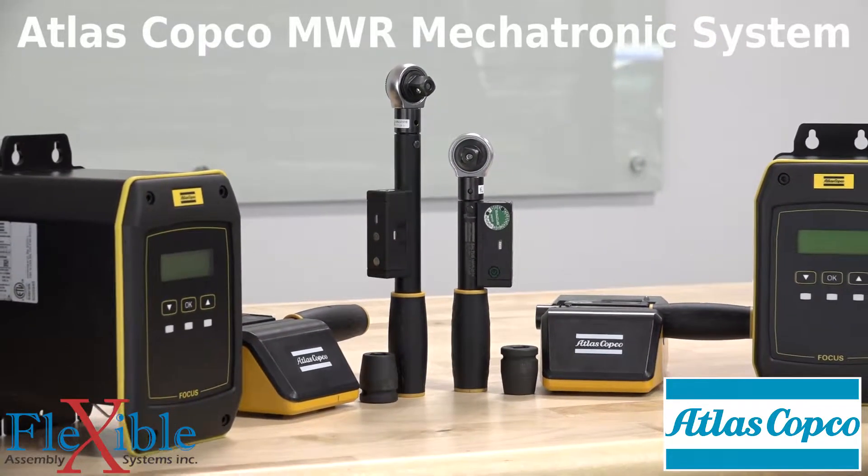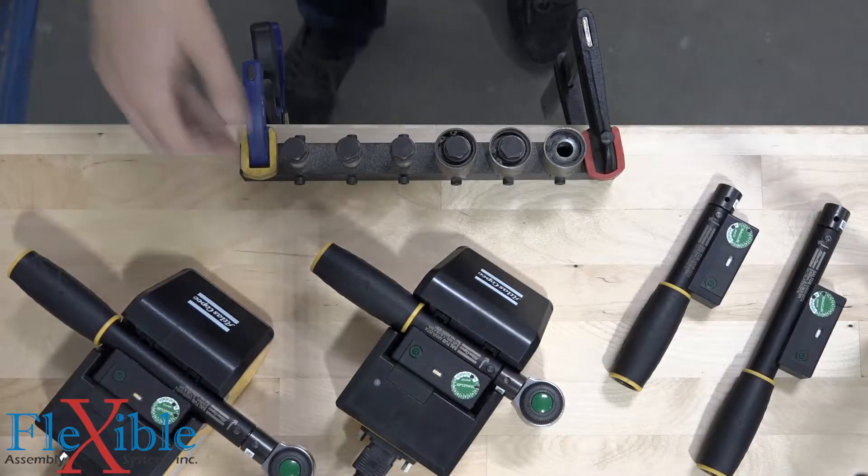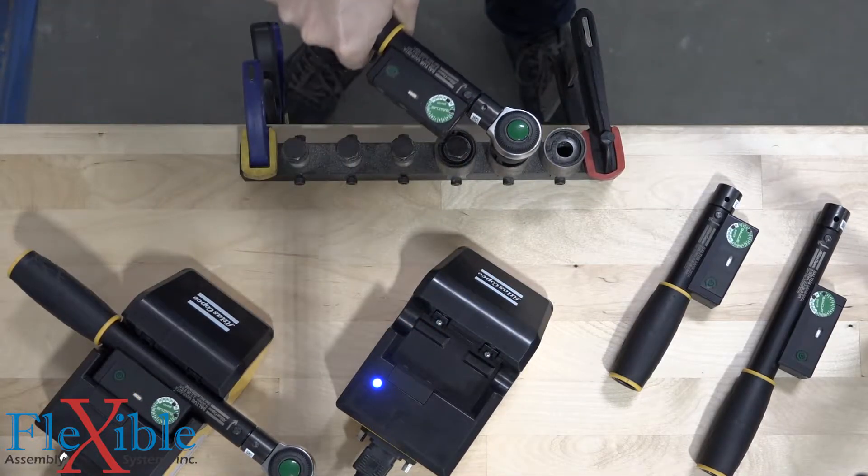That is where the MWR Mechatronic Wrench System from Atlas Copco steps in. These mechanical click wrenches feature a transducer, gyroscope, and a wireless transmitter, allowing them to report torque and angle.